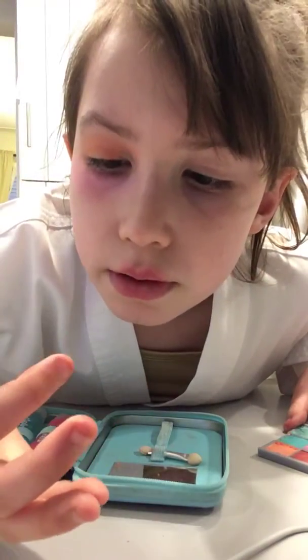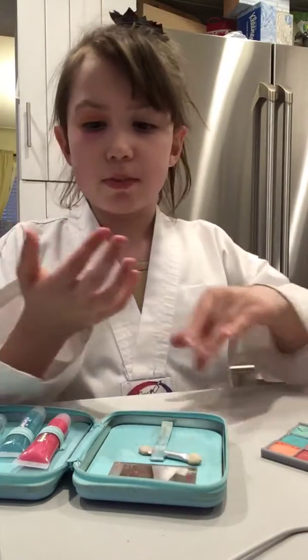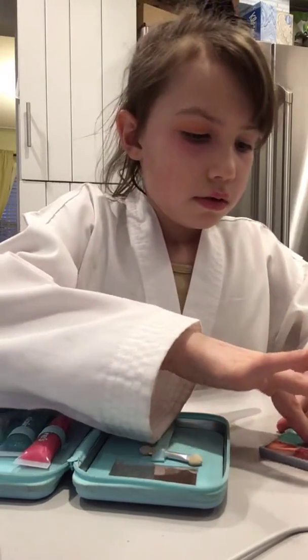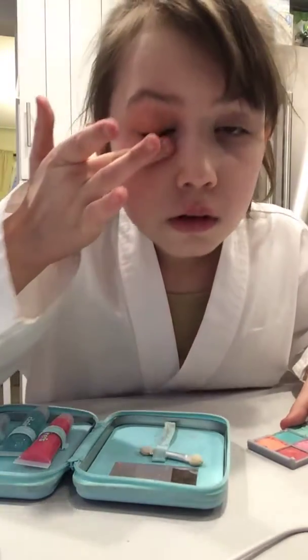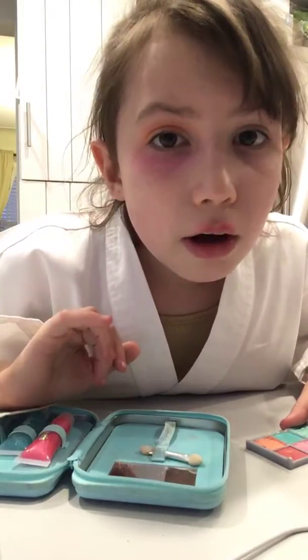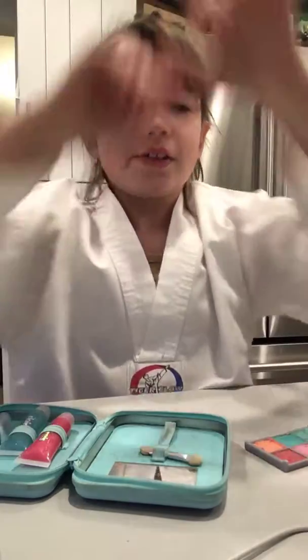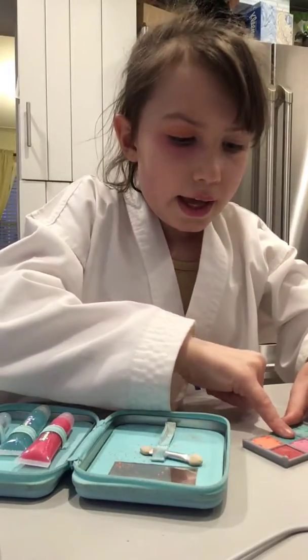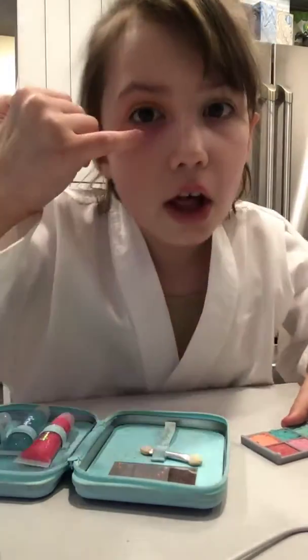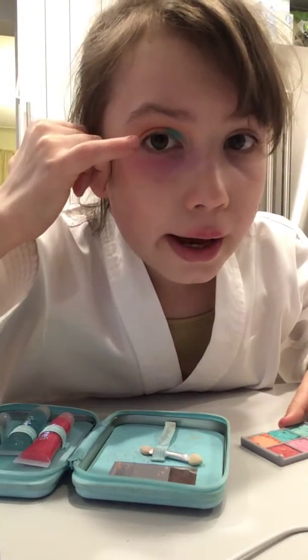Hey guys, thank you — I will do a 45 subscriber special. So yeah, it's like Julie the American Girl Doll colors. And get a third color and do a little bit of that, then you can do the same color and a little bit of that.